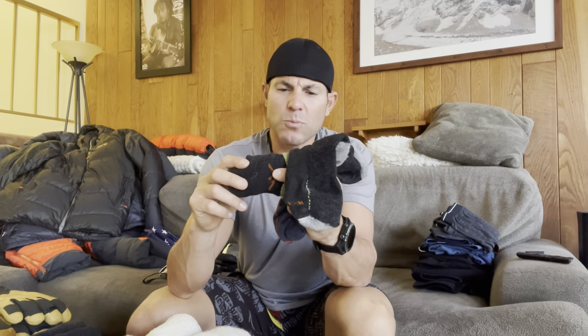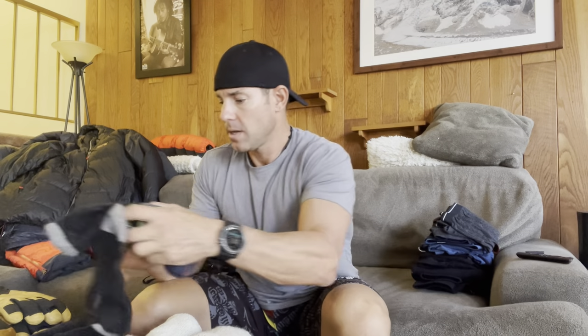Moving on from base layers, let's talk socks. For hiking in, I have a light pair of hiking socks — these are Darn Tough socks. Along with that, I have a heavier mid-weight style Darn Tough wool sock. I'll bring two sock liners with me. Then I'm going to bring three heavy pairs, one that I'll save and won't even wear until summit day.